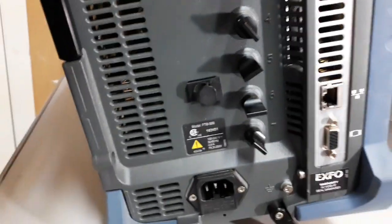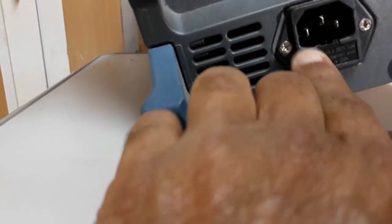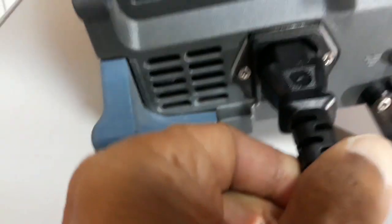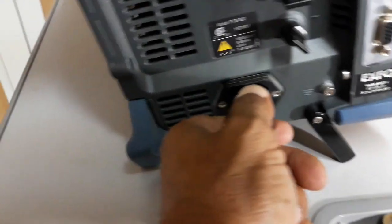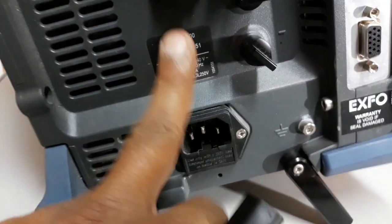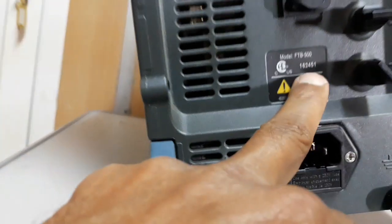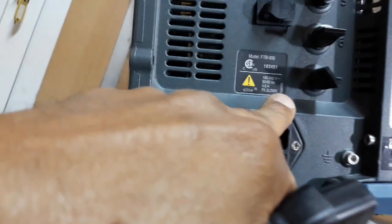This is the other side. Here we can see the power inlet — we can connect with this power port, and the equipment will get power from here. We can also see the model of this platform: FDB500. The voltage specifications are also indicated here.